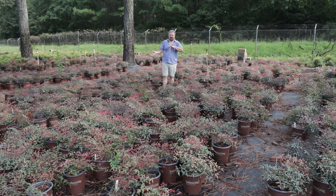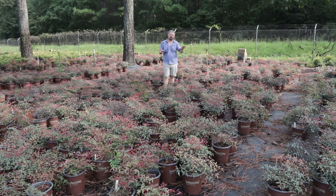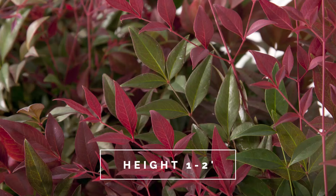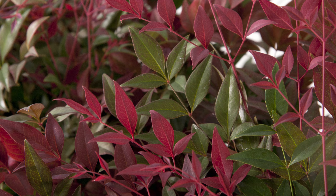Unlike some other older varieties of dwarf Nandinas that had the same exact habit, which would put on that big flush of color in the spring and then green up during the summer, this one continues to put on this show. I'm shooting this video in the middle of August and you can see how showy these are. And they're this way from early spring right on.